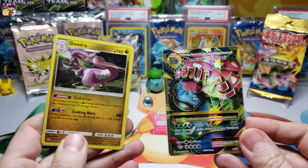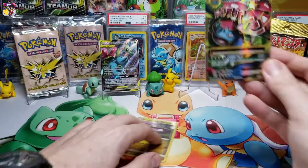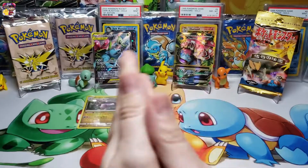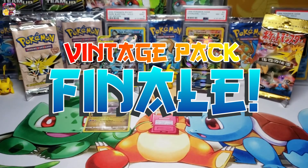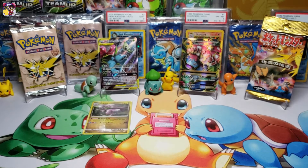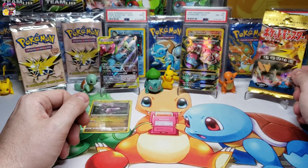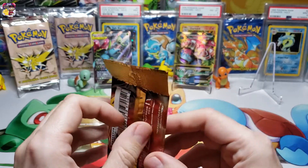Man, I did enjoy pulling this Venusaur - very nice. This is what we get out of the tin for our hits: a Goodra holo rare and a Mega Venusaur EX full art. I needed that card and I'm very happy to add it to the collection. Now let's get to the finale MV fam! Are you guys excited? Please hit that like button and leave me a comment. Hopefully we pull something very good out of the vintage packs - we're going to start with the Japanese 1996 fossil pack!